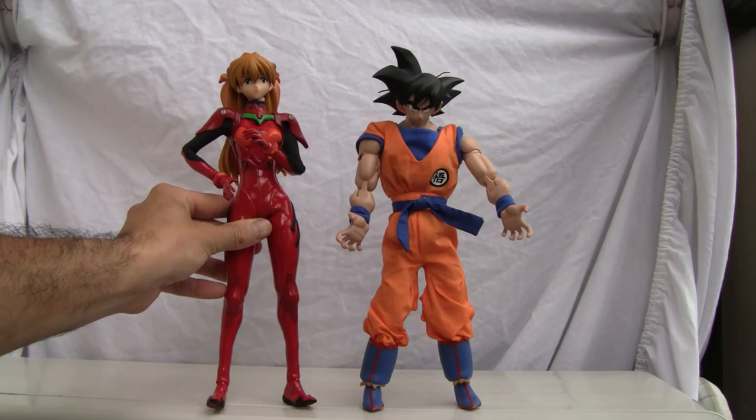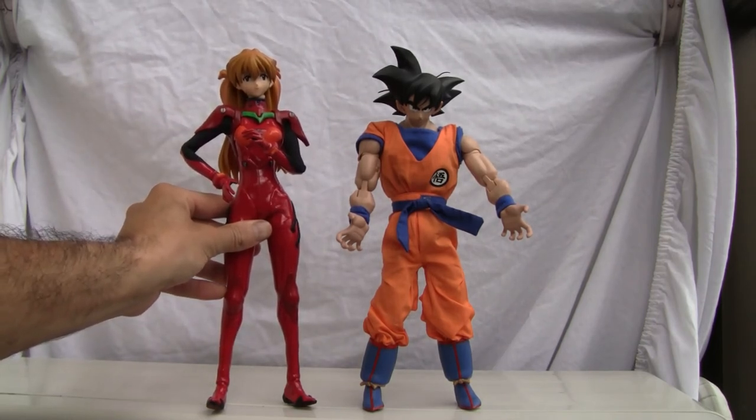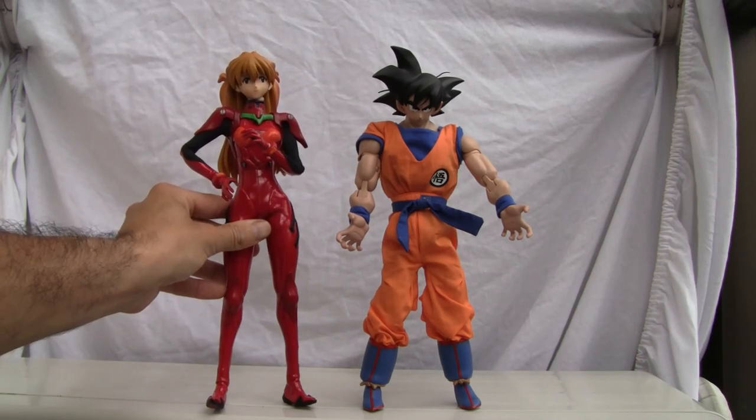If he were a lot cheaper I'd definitely give him a better grade, but as it is I'm going to have to knock him down a peg. I'm going to give him a six and a half out of ten. That's all I got YouTubers — catch you all next time.